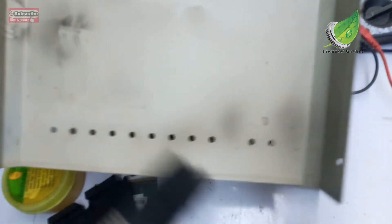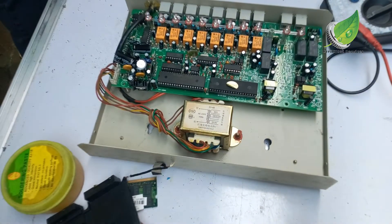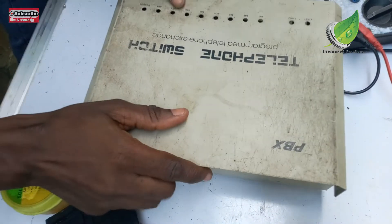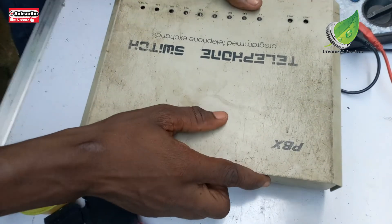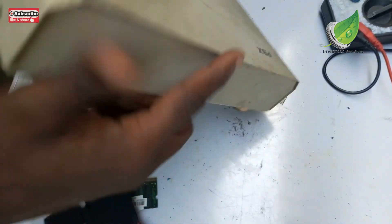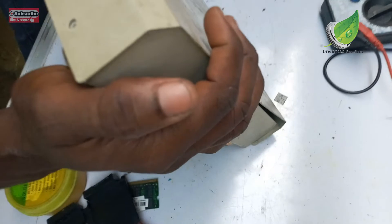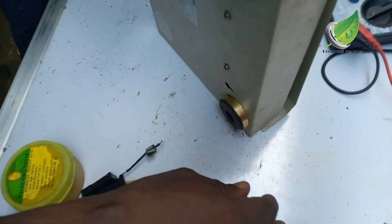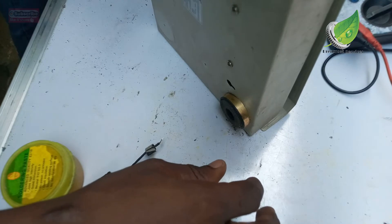I've plugged back all the cables. Now I'll brush out the dust on the top panel, then close it back, attach all the screws, and the problem is solved. I'll test it and then return it to the customer — problem is fixed.